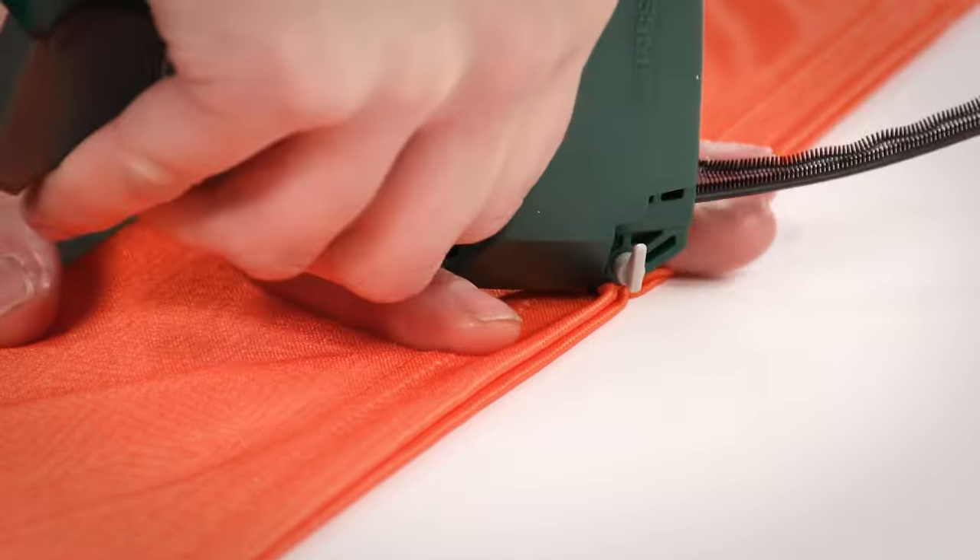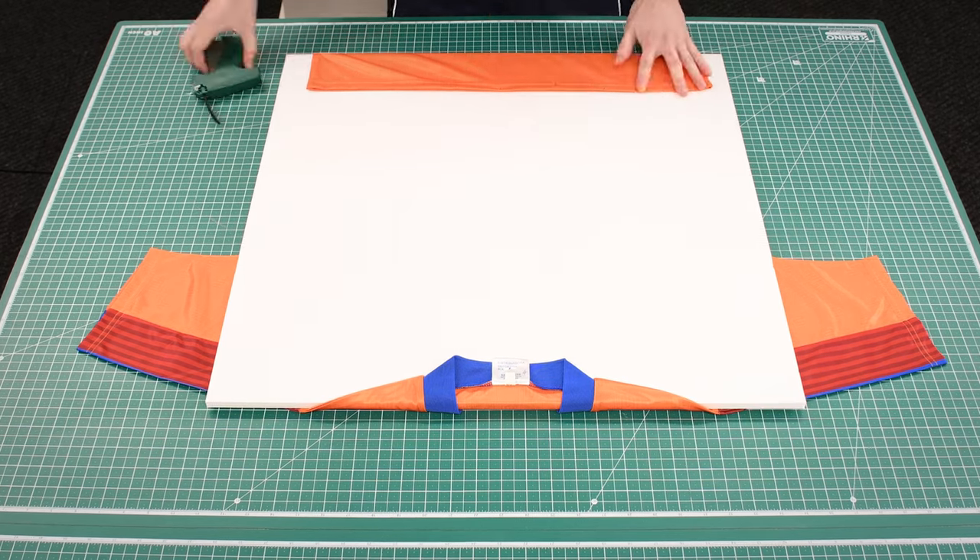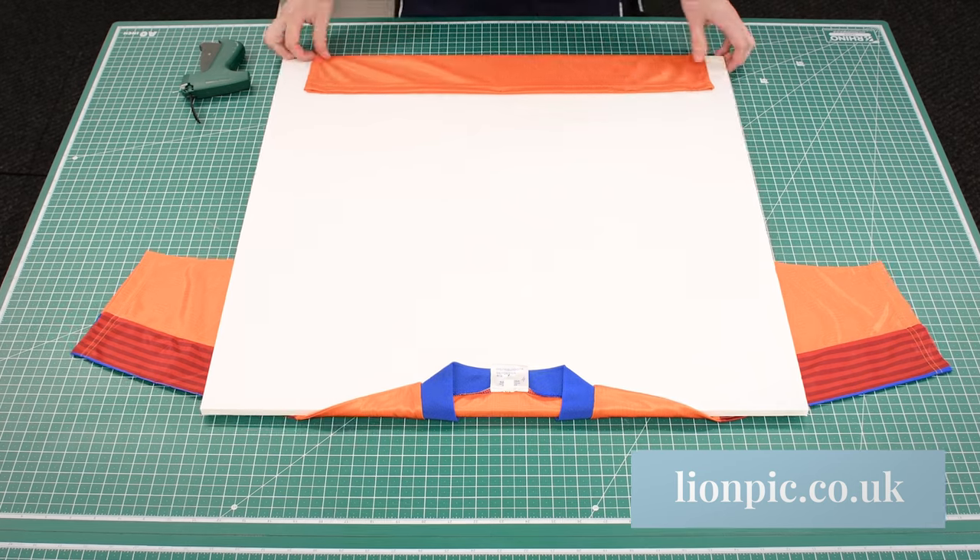The insertion needle makes a very small hole in the fabric, so bear that in mind if the shirt is valuable or irreplaceable.